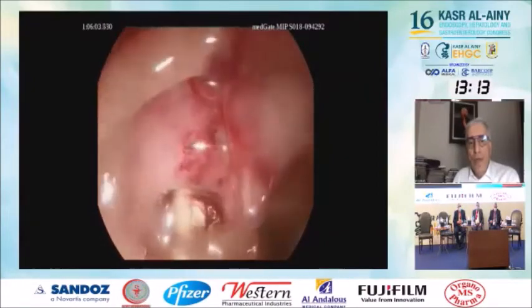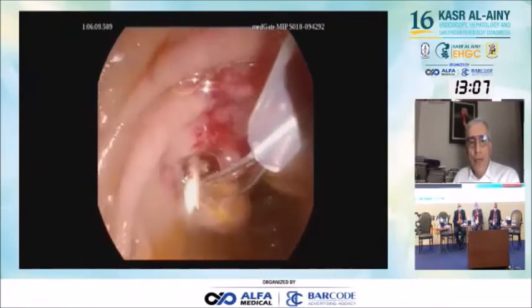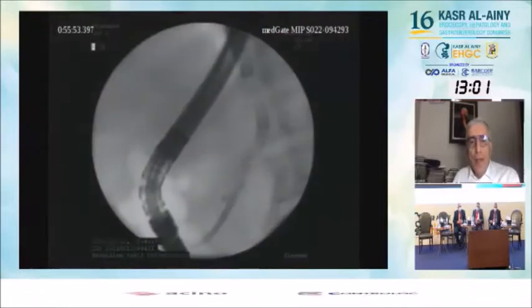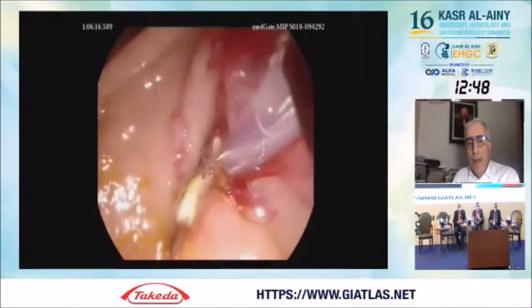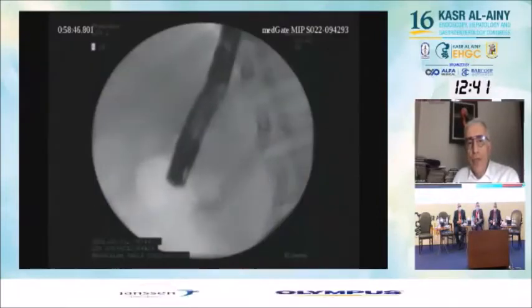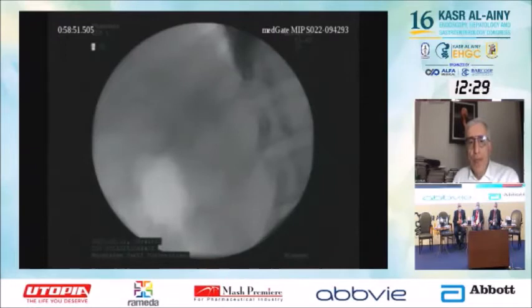We were able to successfully retrieve the stent. My advice from this case is that when using a plastic stent for the pancreatic duct, it is better not to use double pigtail stents, because if they are retained in the pancreatic duct, you will need a cholangioscope to retrieve them, which will be very difficult. However, this video also shows that in cases of retained stents in the pancreatic duct, cholangioscopic snare extraction may be an effective method.